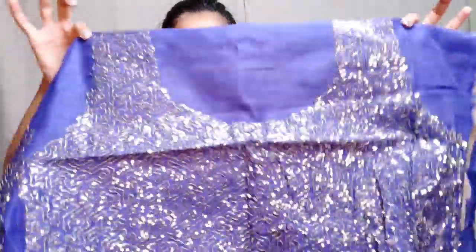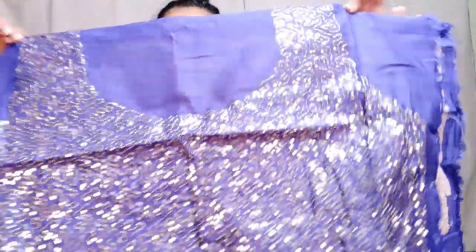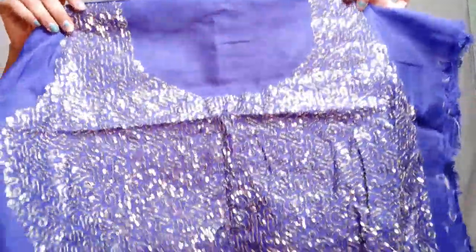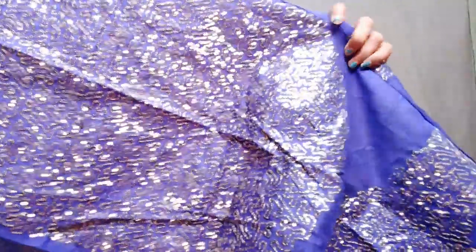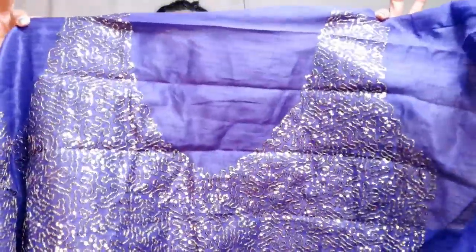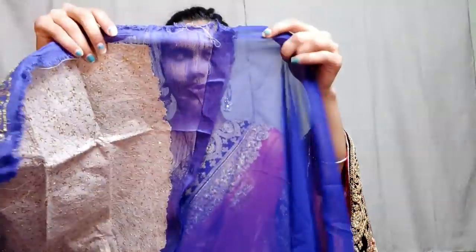I don't know what the blouse looks like exactly. Here you can see stones of silver color — there are stones with cut embroidery work. On the back it is full with this stitch, you can see how much detail there is. This is the blouse stitch for the blouse.